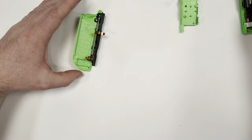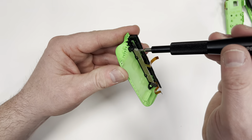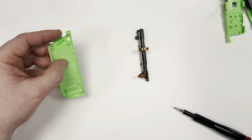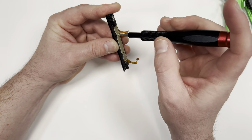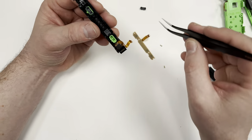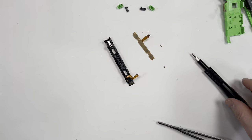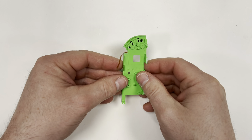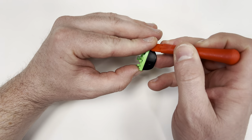With that disconnected I'm now going to take apart the shoulder buttons. Now I need to take out the LZ shoulder button. Be careful when you take this apart because there's two small springs that can easily get lost.